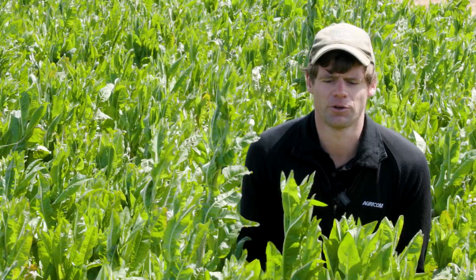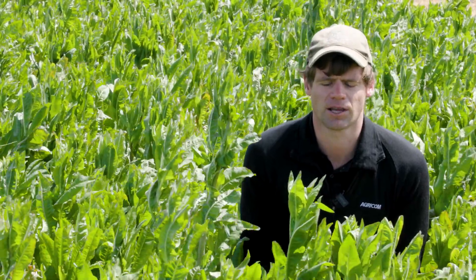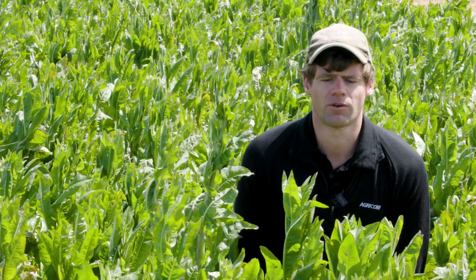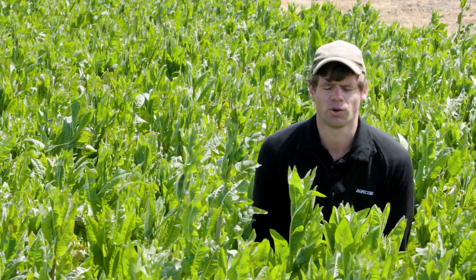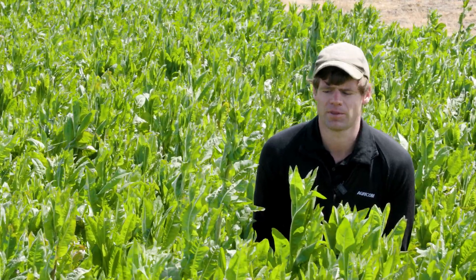The next piece that we haven't done so nicely is actually managing our spring chicory and using the crop that's come away at us. Ideally we would have been in here quite early in spring and targeted to graze this crop when it was about 10 centimeters tall.